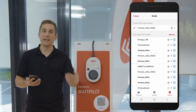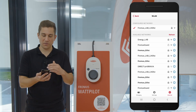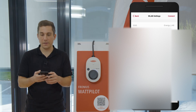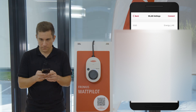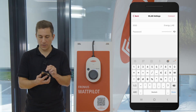Whenever you want to join a new network, or for example exchange your old network for a new one, all you need to do is select the new network from the list. Here we are choosing the Energy Lab network. After that, just type in the wireless LAN password for the network. Once you've entered the password, all you need to do is click 'Connect' in the top right corner.